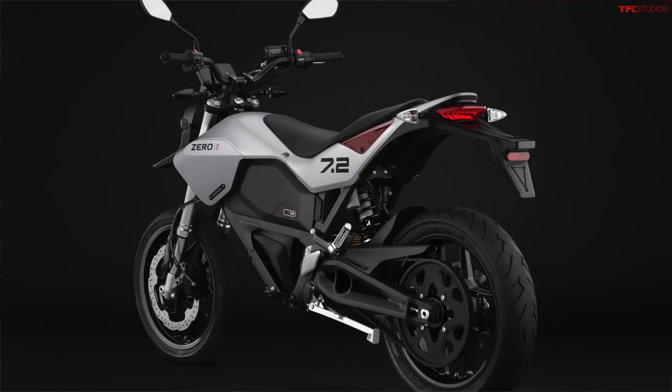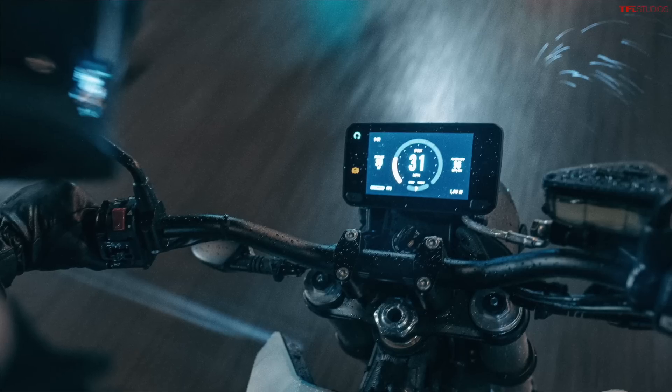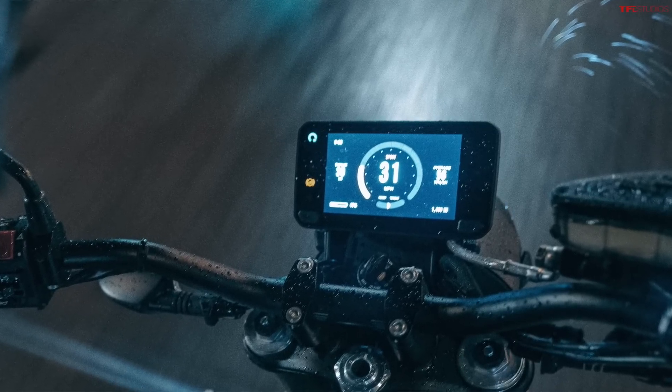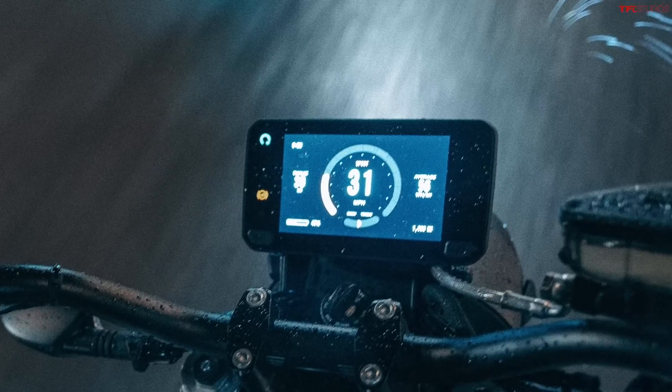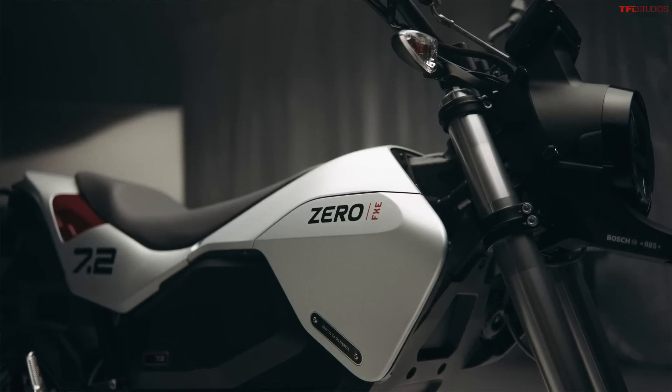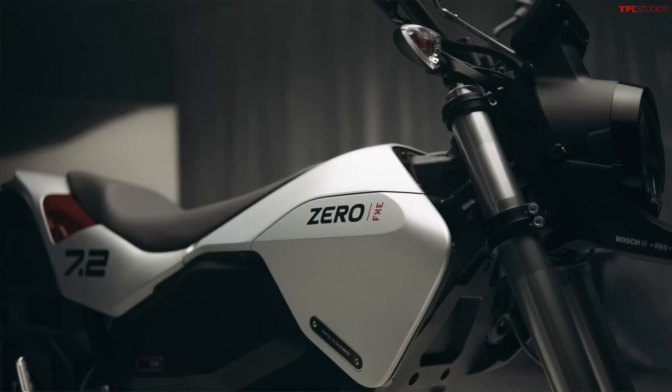You get a full LED headlight and tail light — really good looking components all around. There's a five-inch full-color TFT display which looks amazing, a really good looking wide screen, and on the display is the Cypher 2 operating system that Zero is known for. It allows you to connect your smartphone, change all the parameters of the bike, adjust the top speed, adjust the acceleration — really tune the bike right from your phone. You can tone it down if you're a new rider and bring it up as your skill improves. The seat height is 33 inches, which is pretty high, but this is a supermoto so it's to be expected — just know if you're a shorter rider this might not be the right bike.